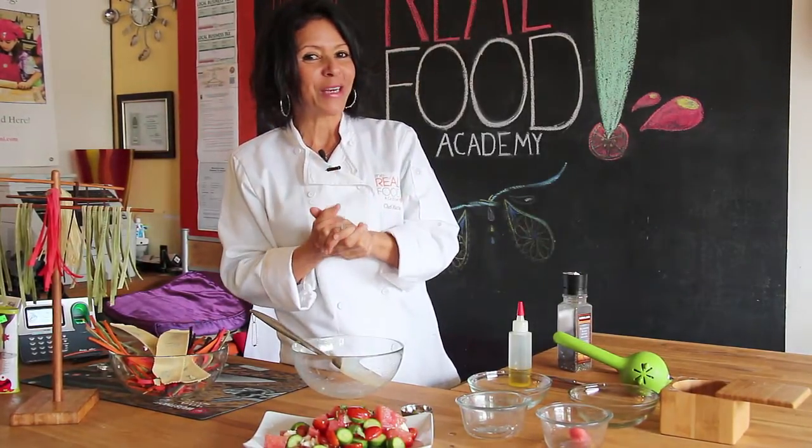And don't forget at the Real Food Academy, we don't change the dish, only the ingredients.